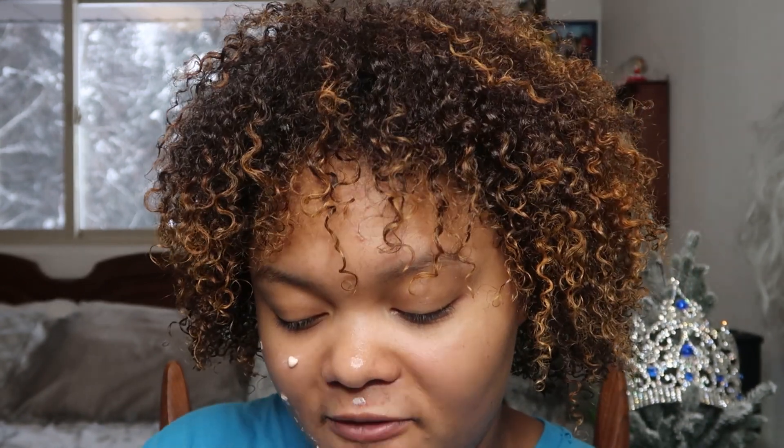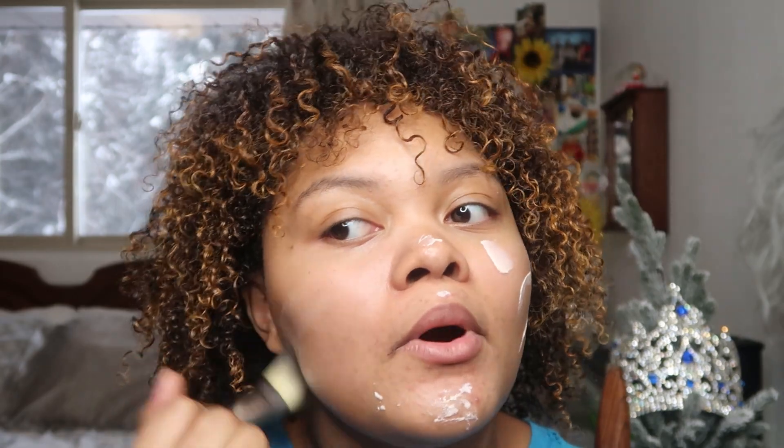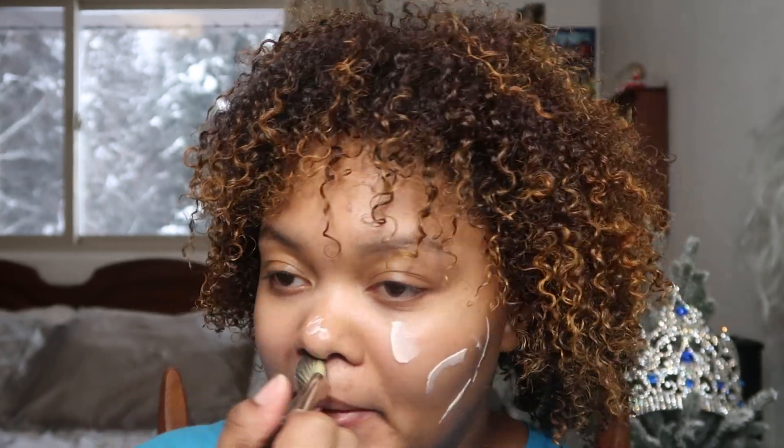It was squirting everywhere because I had to pop the top off just to be able to prime my face. Typically less is more with this, but I felt like I wasn't getting enough out of the bottle. It looks like I applied a whole bunch, but I didn't add any to my forehead and just moved it all around. Sometimes I like to apply it with my fingertips for an even application, but I used a MAC brush today — you can find it on their website.